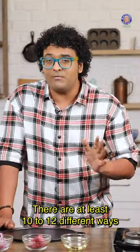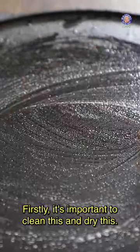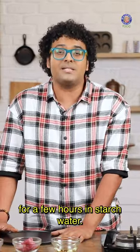There are at least 10 to 12 different ways in how you can temper this Tawa. Firstly, it's important to clean this and dry this. It's important to keep this at least for a few hours in starch water.